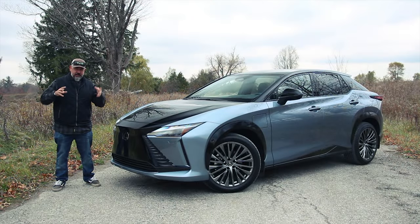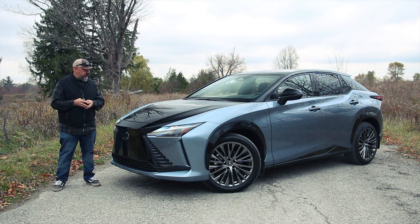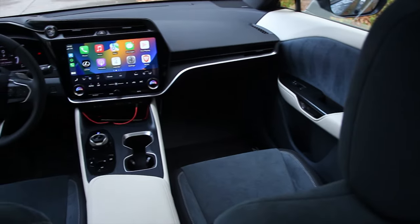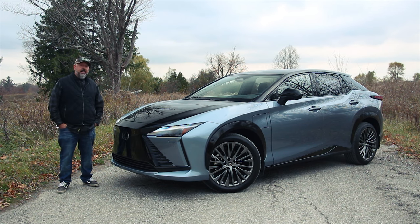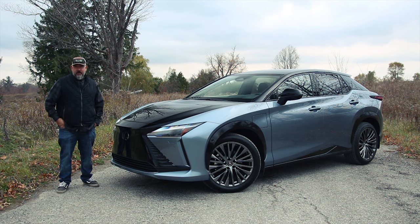How do you spec yours? There are just three trim levels, though the product lineup is not the same in Canada and the US. What you're looking at here is a fully equipped RZ450E, less the yoke steering wheel. In the US, this is the luxury model; in Canada, it's called the Executive. Base price in the US is $58,500, and as tested about $64,000. In Canada, base price is $64,950 and as tested $80,950 — all before freight, local taxes, and rebates. Speccing yours really comes down to color choice and which options you want.